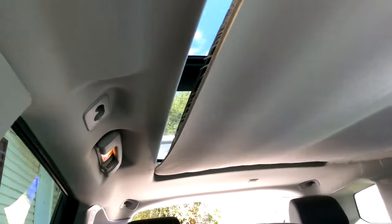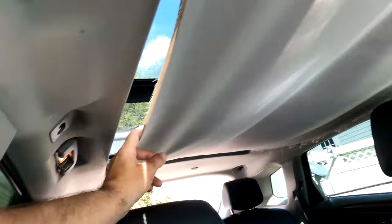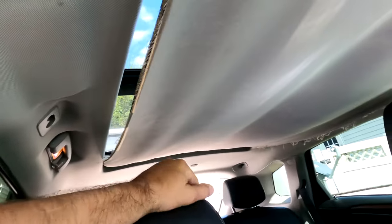Hello guys, welcome for one more video. Today I will be replacing the roof shade on my 2013 Cadillac SRX. This is a problem that happens with this car — sometimes the shade goes bad and hangs on the side like that. Stay with me and I'm going to show you how to replace it.